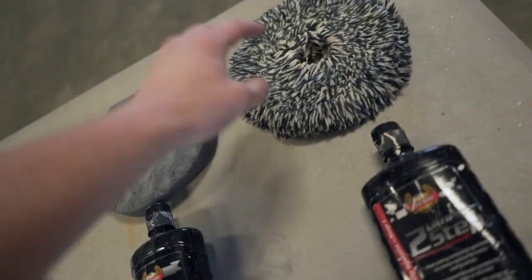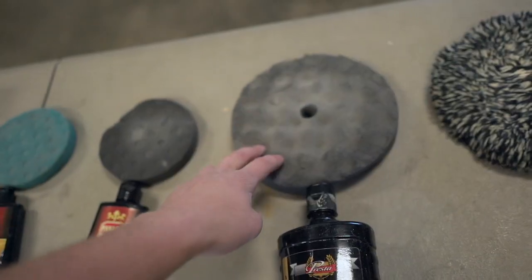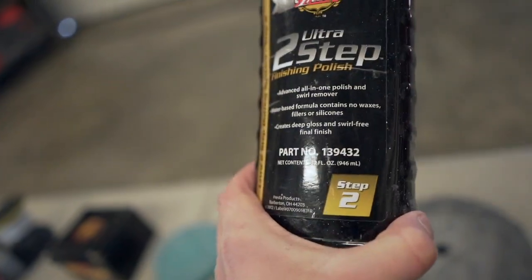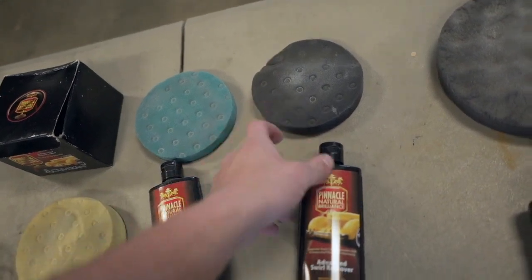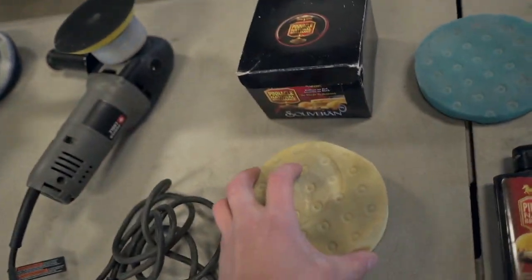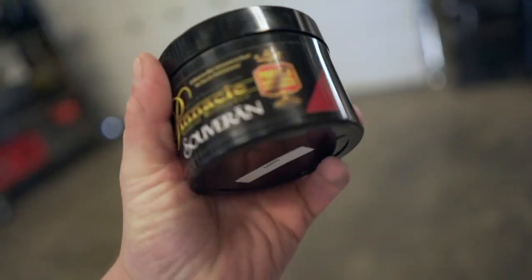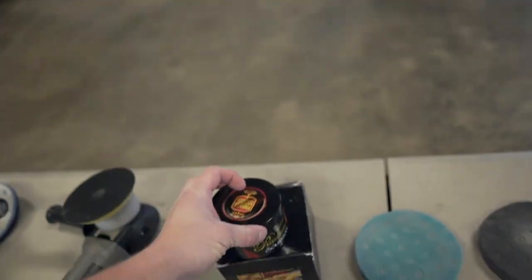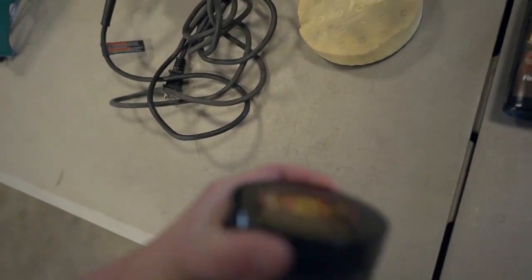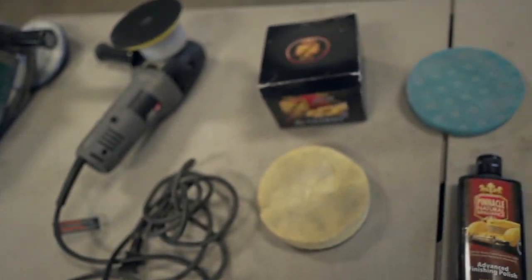So that is a wool cutting pad, and I use that with a step one Presta cutting compound. This here is a polishing pad — I use that with step two finishing polish, also made by Presta. I use this black pad with advanced swirl removal made by Pinnacle, and this blue pad with advanced finishing polish. This yellow pad is strictly for waxing, and I use that with this very good stuff here — the Pinnacle Silverian wax. It runs a lot of money, but it's well worth it. I think it's about a hundred to $120, but I've used it like six or seven times and still have a ton left. So at the end of the day, it's actually about five or $10 a car and it's very good stuff.